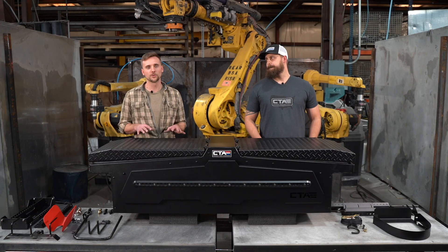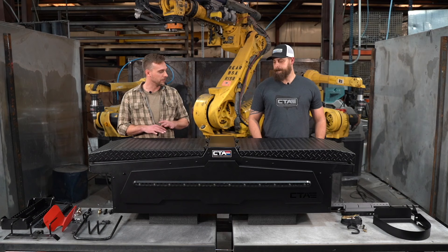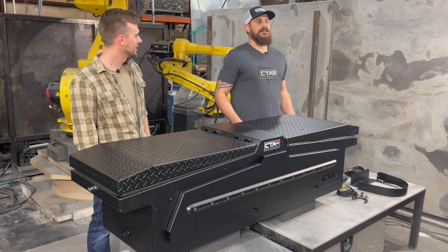So you go to the store, you pick up a toolbox, put it in the back of your truck — but where do you put your wrenches? Where do you put your screwdriver? Where do you put all the other accessories you use on a daily basis? Typically everything just kind of floats around inside the box and you're digging for everything you're trying to get. We've changed that with our toolbox.